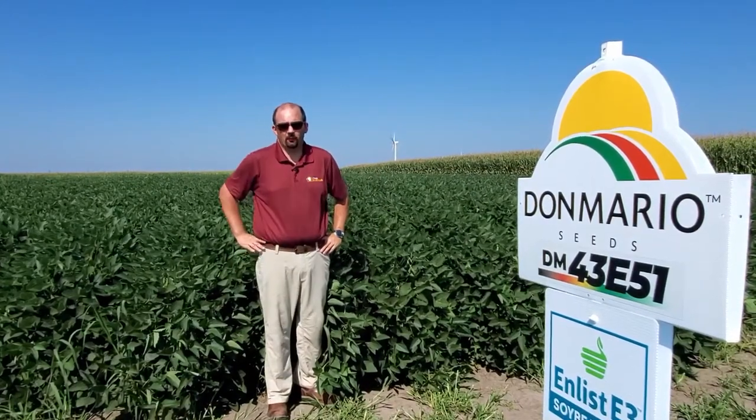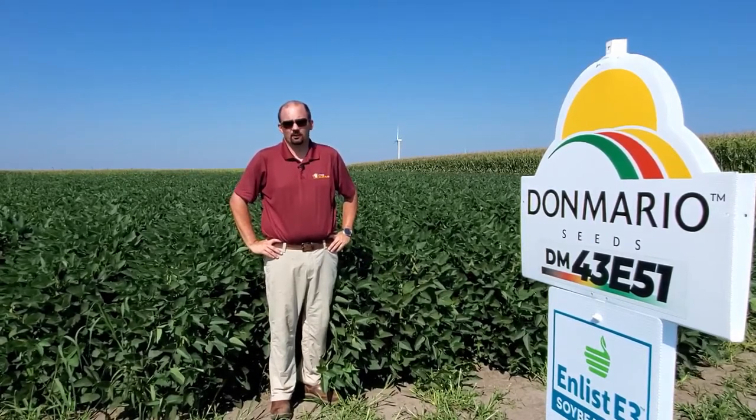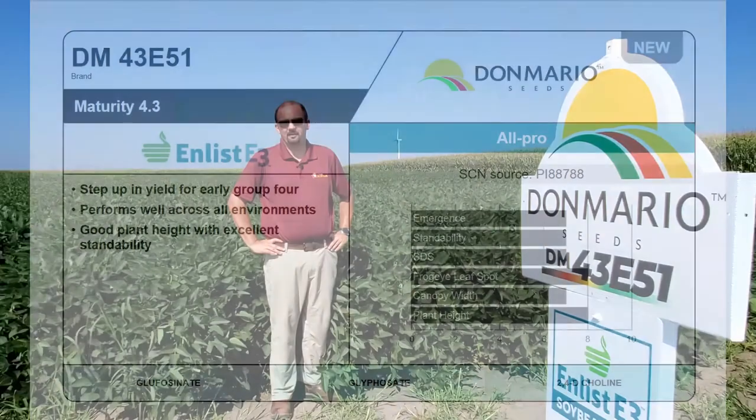Our next soybean is Don Mario 43E51, a brand new launch for us. When you think the 43, think solid agronomics and good frogeye scores. It's a really tall and bushy plant. It's also always good to sprinkle in a few late maturity beans, because in the state of Missouri, one out of every five years we might have a drought, and we're waiting for those hurricane rains to come in and fill out those soybeans. Good frogeye scores means we're keeping those leaves intact, filling out those pods, and providing more yield at harvest time. Our research data would suggest that this could be the highest yielding bean in our lineup, with sound agronomics and good SDS scores.